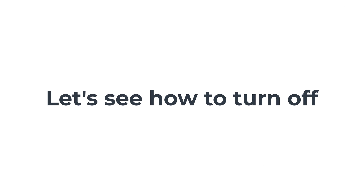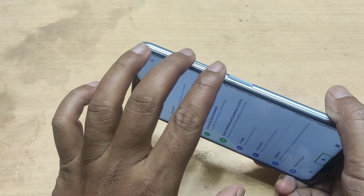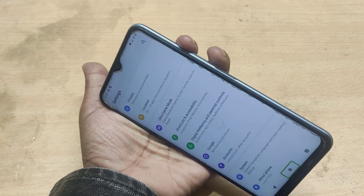Let's see how to turn off. This is the volume up and volume down buttons. Hold the volume up and volume down buttons together.